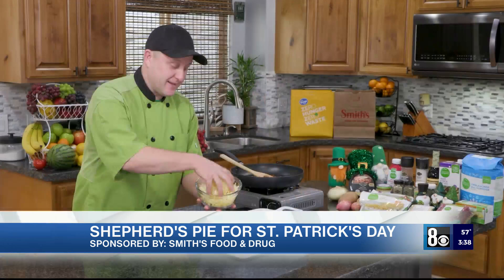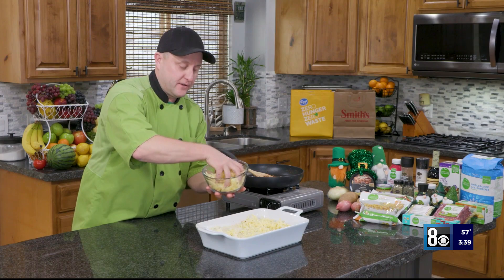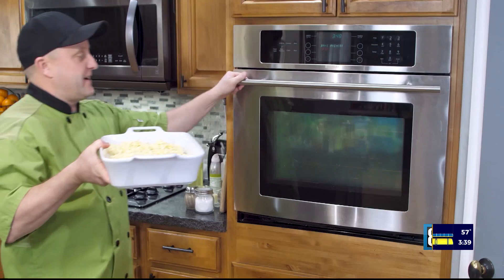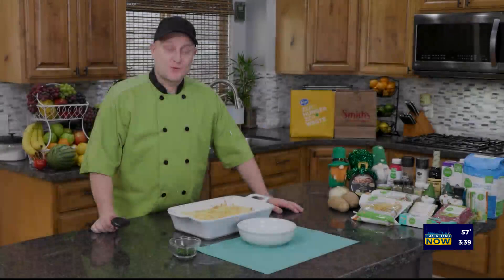I put Irish cheddar on there just for the season. Irish cheddar goes on top — you can find that at Murray's Cheese at your local Smith's. And then into the oven it goes for about 25 minutes, just until that cheese melts and gets nice and bubbly on top. Okay, so it's out of the oven. It took about 25 minutes or so.